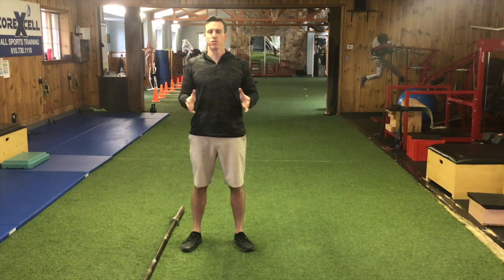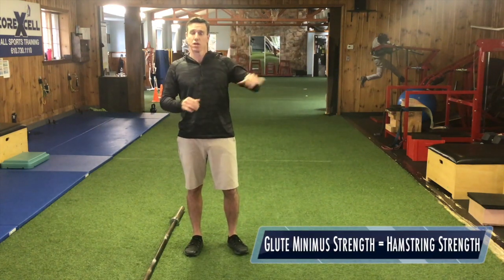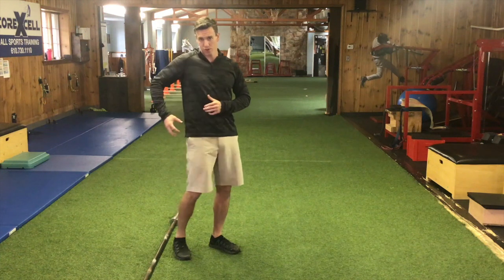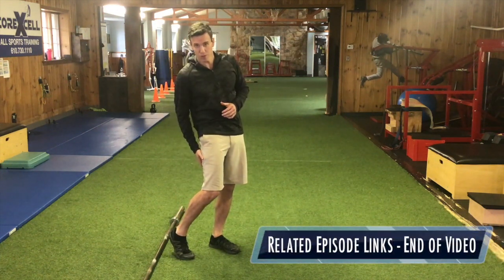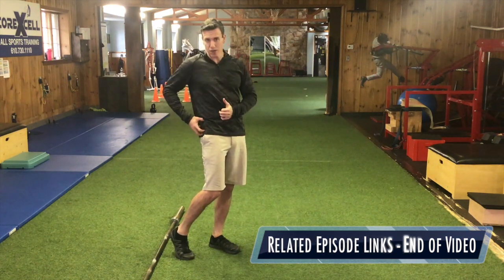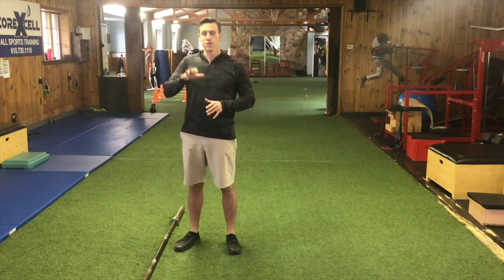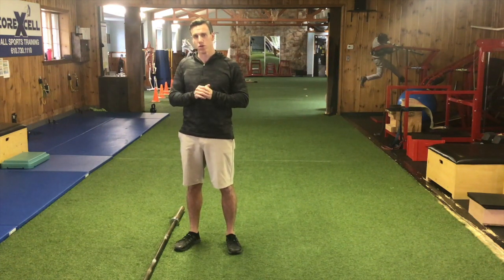So training the hamstrings for speed comes down to two factors. First, as you learned in the prior episode, episode 4, the glute minimus will have an effect on overall hamstring strength. So if the glute minimus is weak, this is also going to affect the strength levels of the hamstring — it's very important to strengthen the glute minimus and glute medius chain. The second factor is being able to isolate and train the hamstrings, and that's what we're going to show you today.